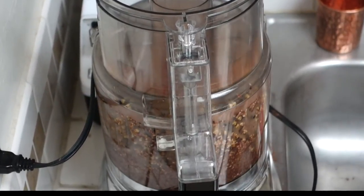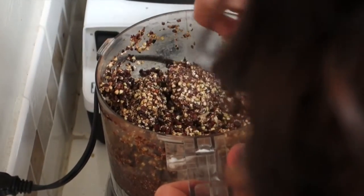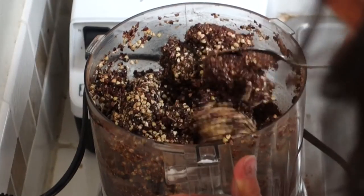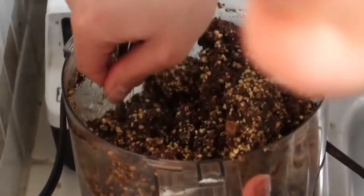If your food processor has a little difficulty like mine, you can take a spoon and try to mix it manually. And then pulse it for one last time.